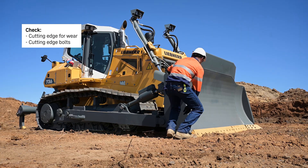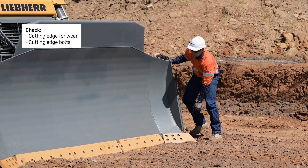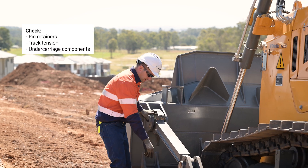Checking the cutting edge for wear. Checking the cutting edge bolts and checking the pin retainers.